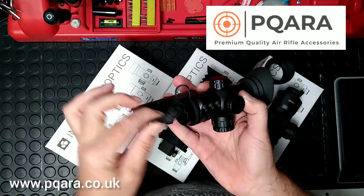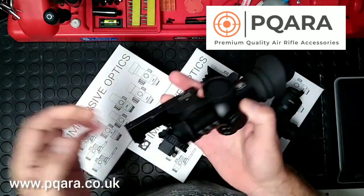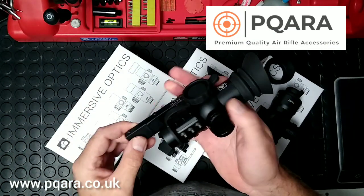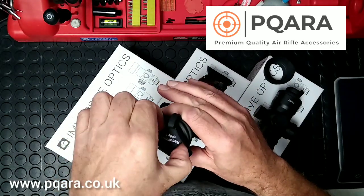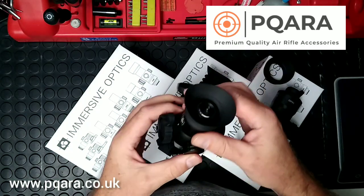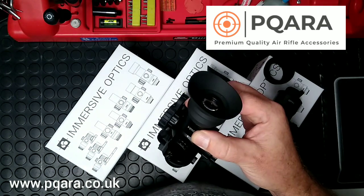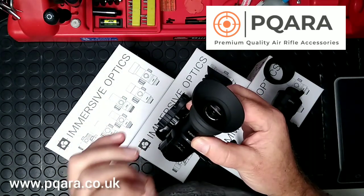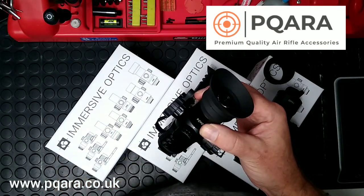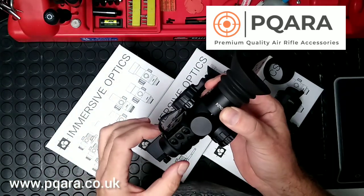At the objective end you've got a really nice rubberised cap that fits on the windage turret, keeps it all out of the way — just nice little touches, well thought out. On the ocular end again there's a rubberised cap to keep everything nice and clean. They're a short eye relief scope, so you get a rubberised eye cover which is nicely thought out because it's the right size — when you put your eye up to it, your eye is in the right place. Quite often they're too long or too short and it still leaves you guessing a little bit.